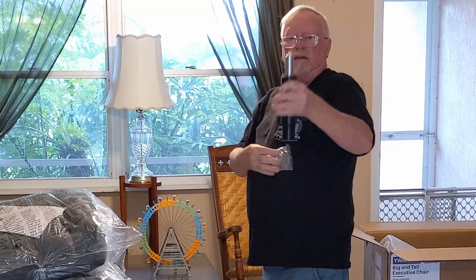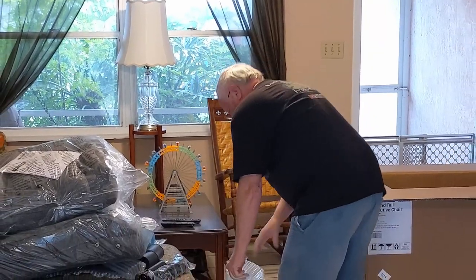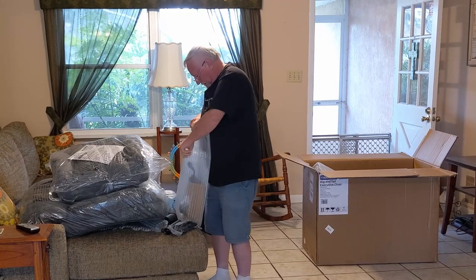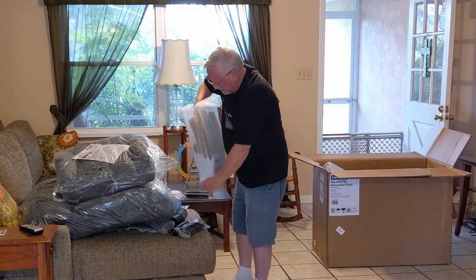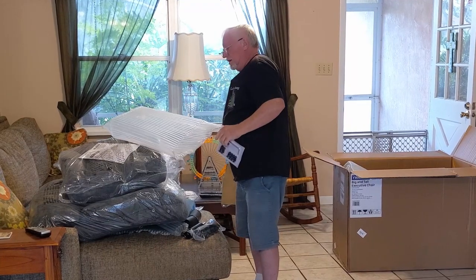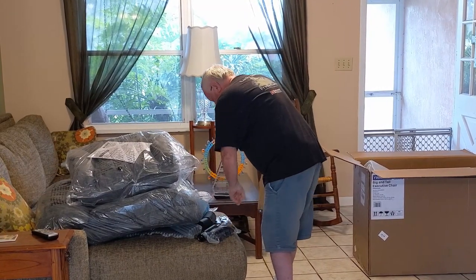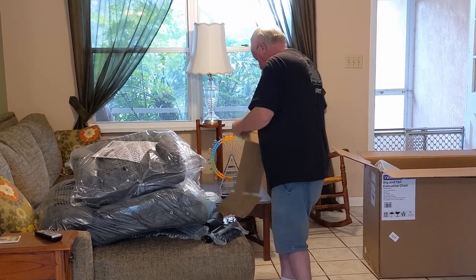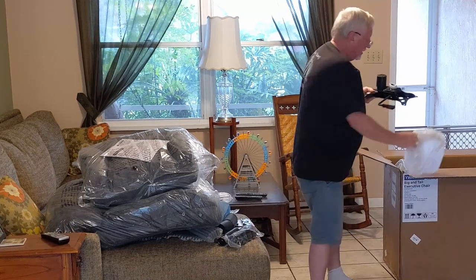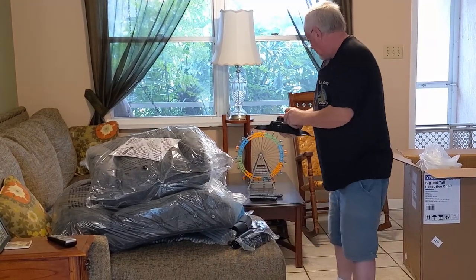This is the shaft that allows the chair to move up and down — this is the shaft that allows that operation. There's going to be a base in here. There's the base and a couple other things. There's a wrench here, an allen wrench with some screws. I think that allen wrench will probably put the whole thing together. Let's pull the base up out. The main thing is to get rid of all the packaging — it's packaged very well. This is actually the base that it sits on at the bottom.